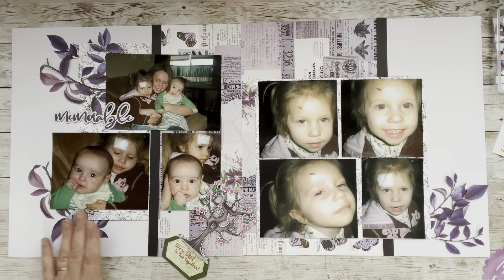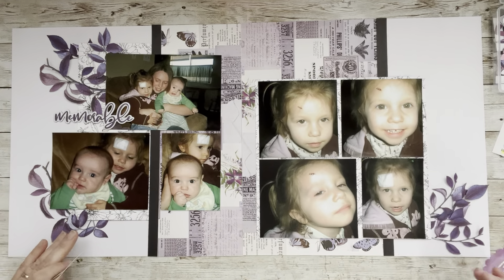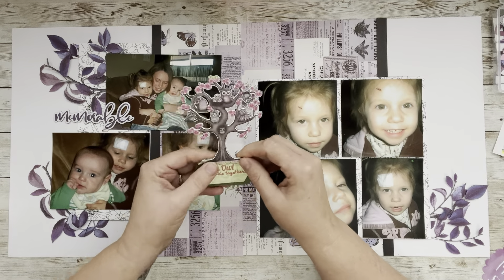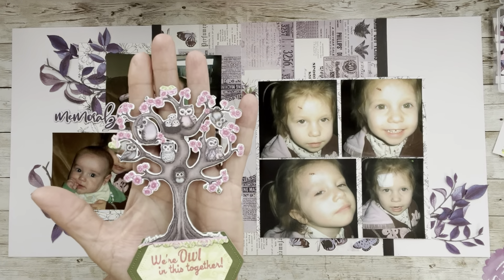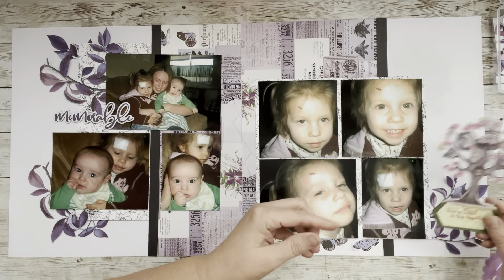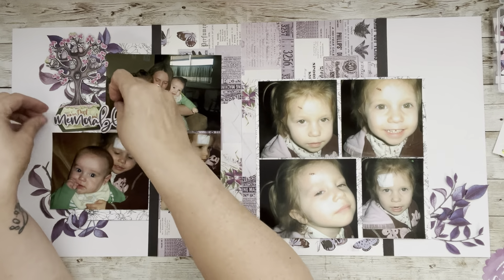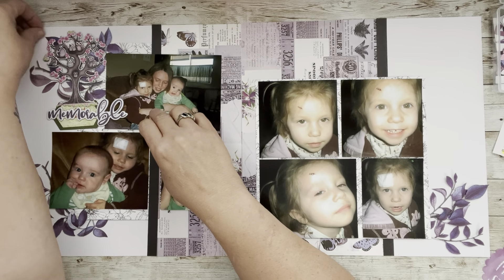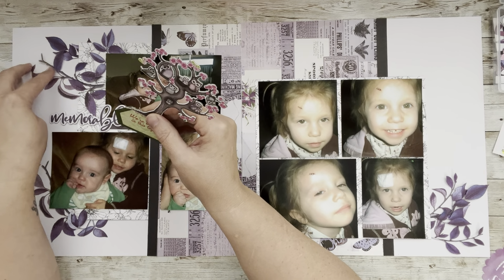I want to start building up these clusters. I've taken some pieces and placed them. This was made by Deborah Bray — she's over on Ginger's Corner and has been swapping with me since the Love RTs days. I absolutely love this — it has some purple owls and you know I love owls. It says 'We're owl in this together,' how cute is that! There are two different places I could put this — I could go here and then cover it with my title.